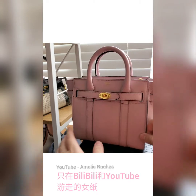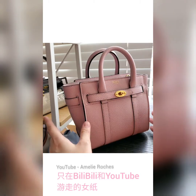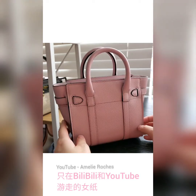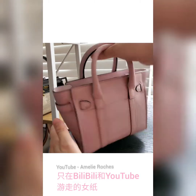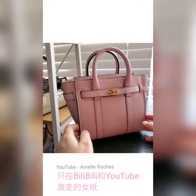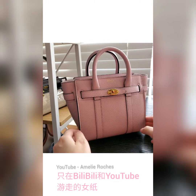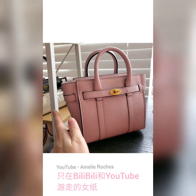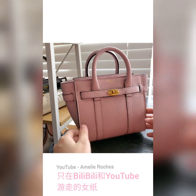I'll be taking another month off from posting videos on my YouTube channel because I have other priorities to take care of. My next video will likely be posted in the first week of July, so stay tuned if you're interested in handbags and a minimalistic lifestyle. Without further ado, let's jump right into it.